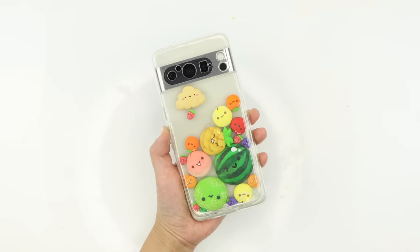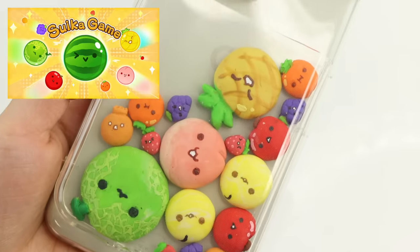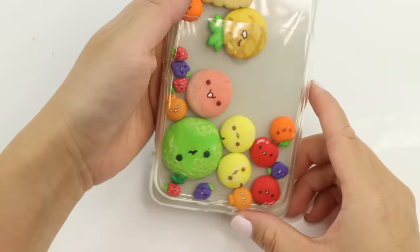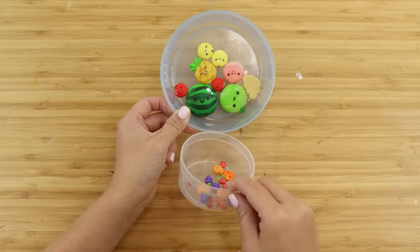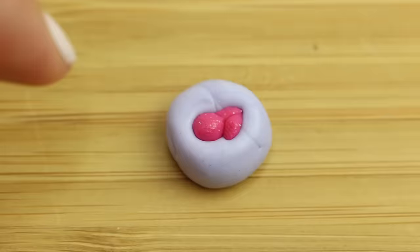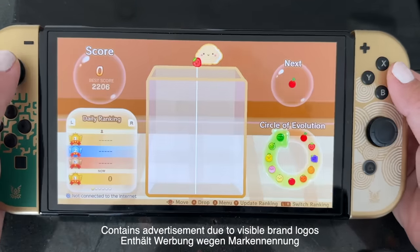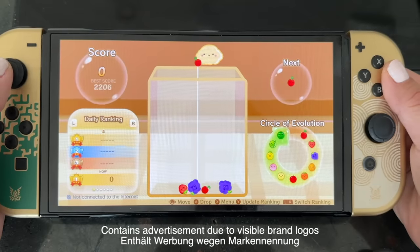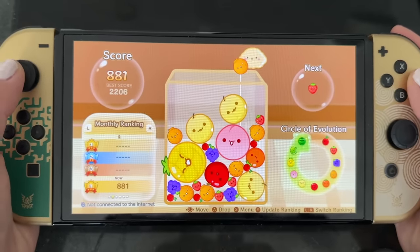Hi everyone and welcome back. In this video I'm going to make a phone case that works exactly like the viral watermelon game from Japan. The concept is pretty simple but this ended up being one of the most complex DIYs I've ever done — it took over 14 hours to complete and involved sewing, drawing, sculpting, molding, two rounds of baking, and painting. This is called Suika Game or watermelon game and it went super viral in Japan — and no, I am NOT sponsored by them.